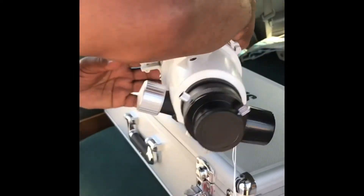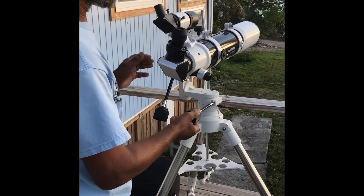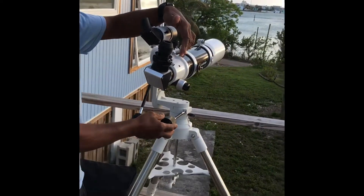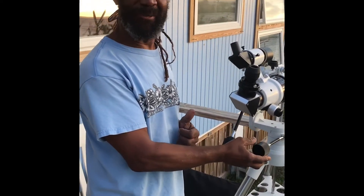Come join us for some beach-time stargazing. Now I've had to align the finder with the main scope. Is that the first thing you do when you get a new telescope? No — you jump up and down and shout for joy!